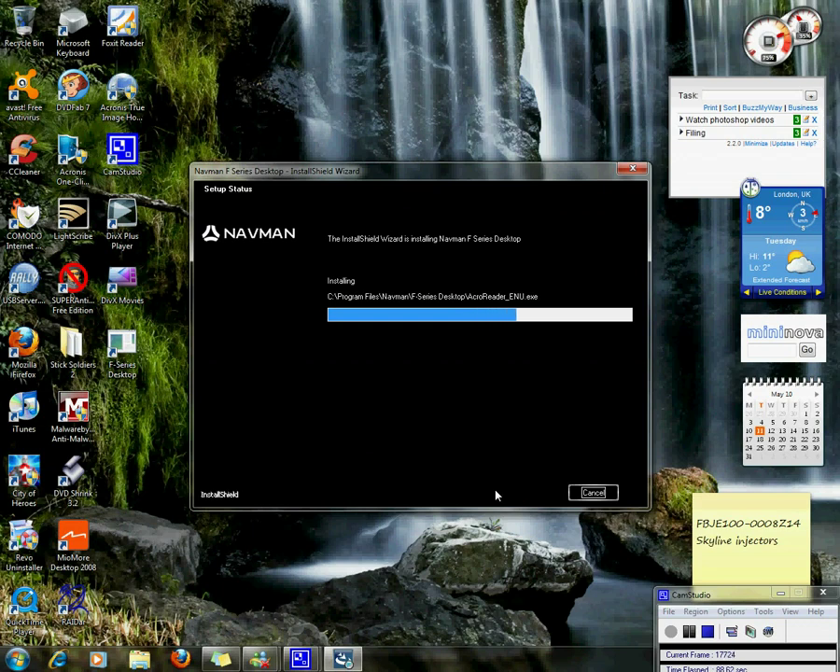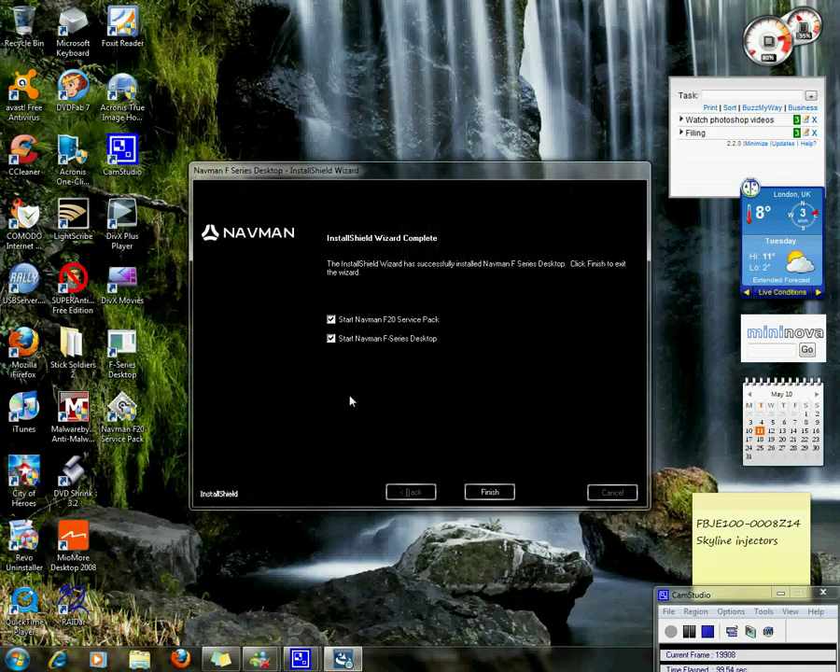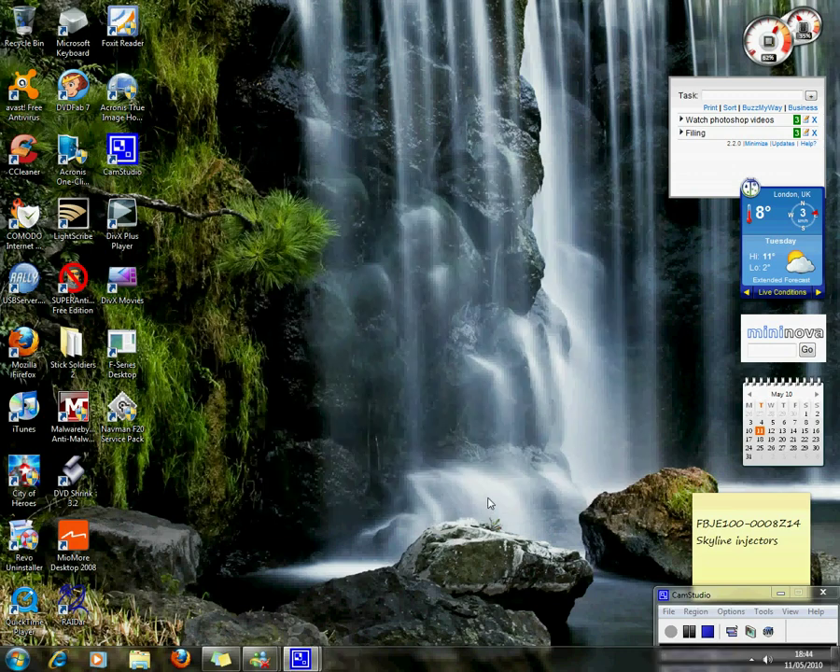At this point we have not connected the F20 to the desktop at all. We will now connect the F20 via the USB port, and the F20 is turned on.